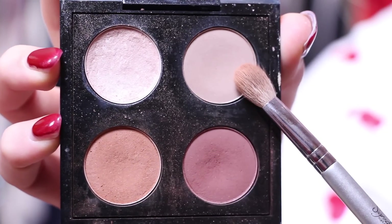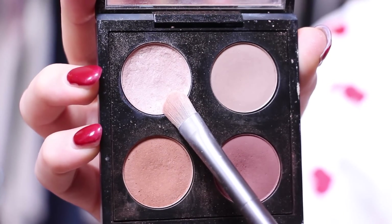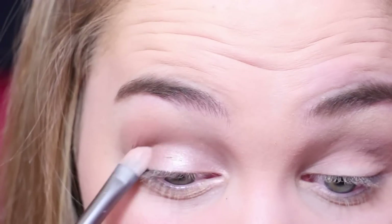Next, I'm using Wedge by MAC on a Sigma blending brush as my transition color and I'm putting this on the brow bone. Then I'm taking MAC's Naked Lunch on a synthetic brush — this one's by Urban Decay — and I'm putting this all over my eyelids.